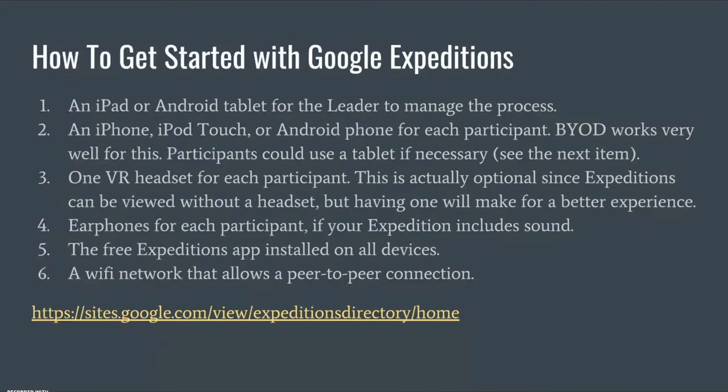You also want to have all participants download the free Expeditions app installed on all your devices. Lastly — and this is the big part — you want to have a Wi-Fi network that allows peer-to-peer communication. Because without this connection, you as the leader will not be able to use your iPad to send out the expeditions to the rest of your students.